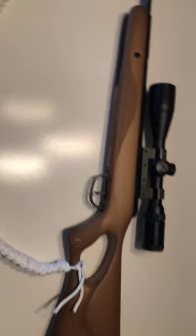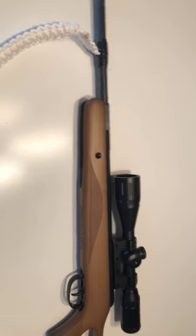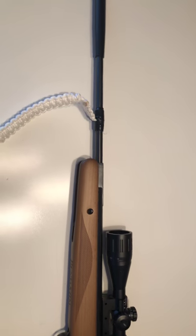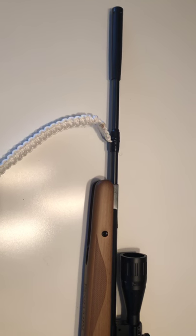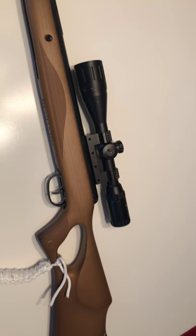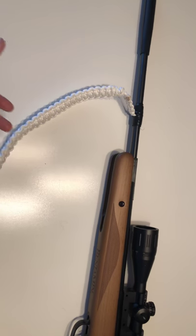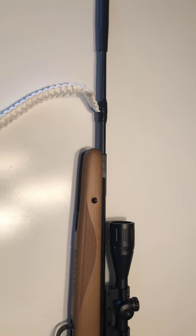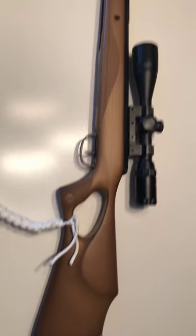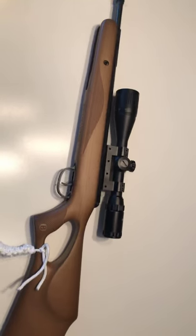My .22 pellet gun runs best on Crosman ammunition. The hollow points are great, the pointed pellets are great, and the dome pellets work extremely well for taking out birds. Hollow points I find are better for squirrels and rabbits. They also make one called the Crosman Destroyer — it's essentially a hollow point with a pointed pellet inside, kind of like a sabot round for a tank. The casing does not fall away, so it makes a clean hole — great for rabbits and animals of that nature.